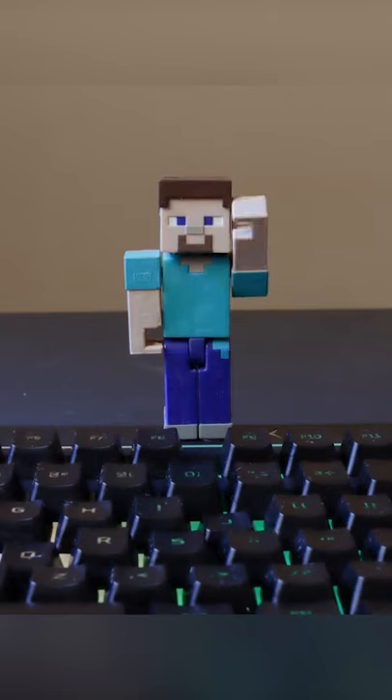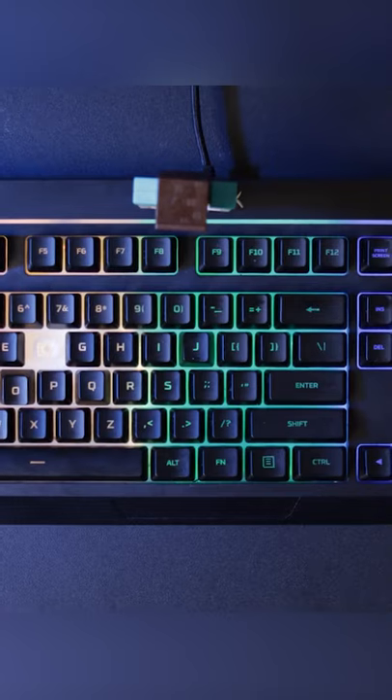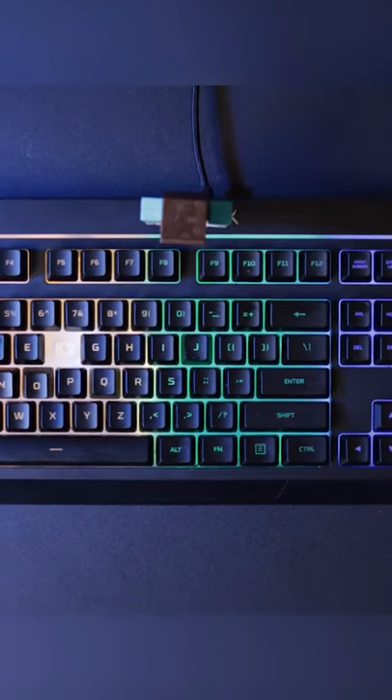Provided you didn't lose any keys in the process and replaced them in the correct order, you've successfully purified the nightmarish cesspool that was your keyboard. Good job!